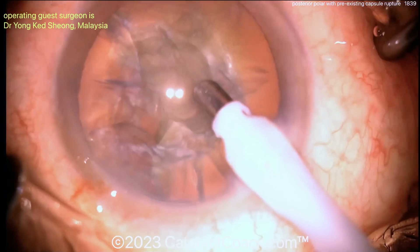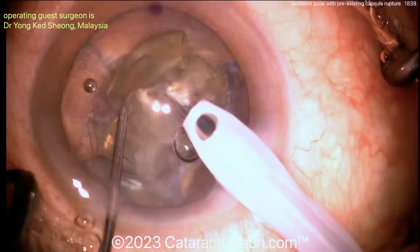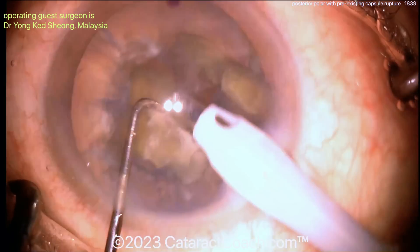Good use of viscoelastic — very smart. Now getting the other half of the nucleus up. Bring it up, and you can just emulsify it. No need to even sub-chop it. Bringing it up — if you'd like to chop it, fine — but bring it up to that iris plane and emulsify it.